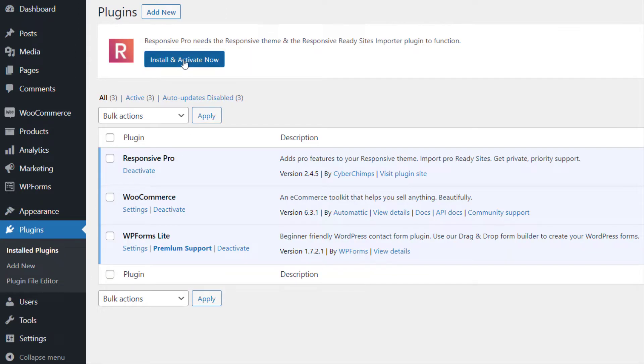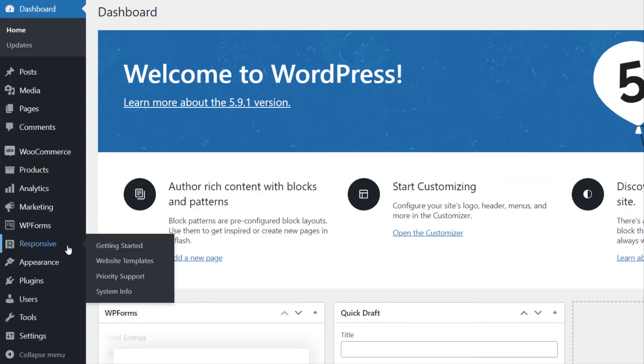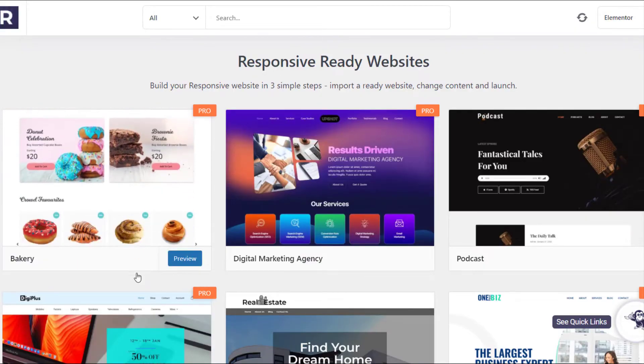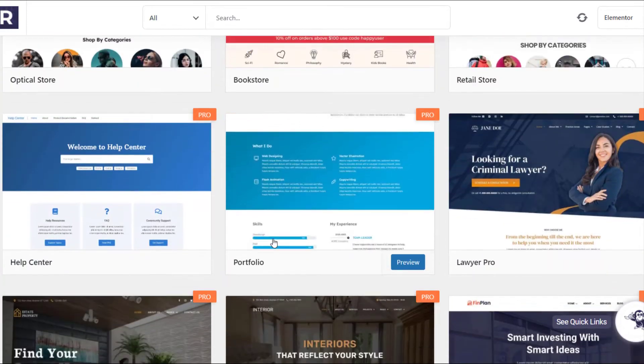After you have installed and activated the Responsive Pro theme, you need to install and activate the Responsive Template Importer plugin. The responsive theme comes with 100+ free and pro templates. On your WordPress dashboard, go to the Responsive tab and click on Website Templates. Here you will find 100+ pro and free templates to choose from. For unlocking the pro templates, you will need to install the Responsive Pro plugin.